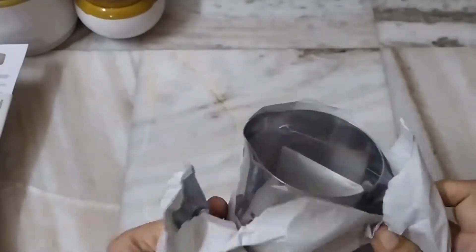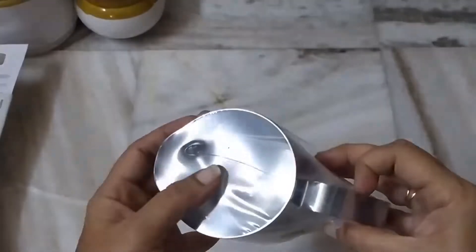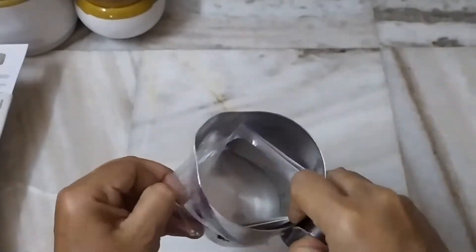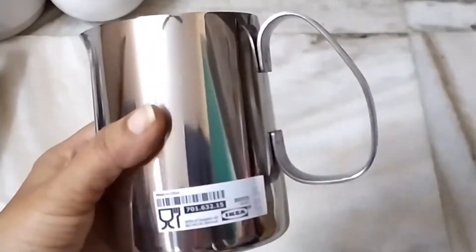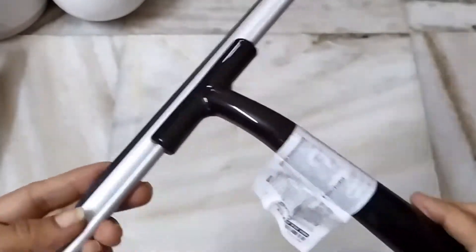Let's look at the milk jug — it is still very strong. Next is the milk frother. I will use the water jugs — they are very strong in steel. I will use the glass items as well.